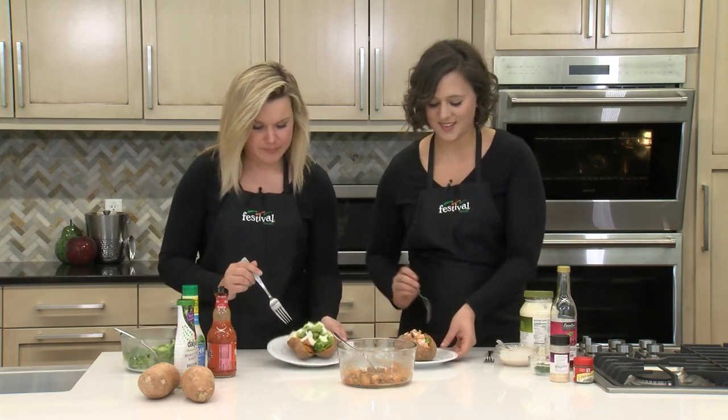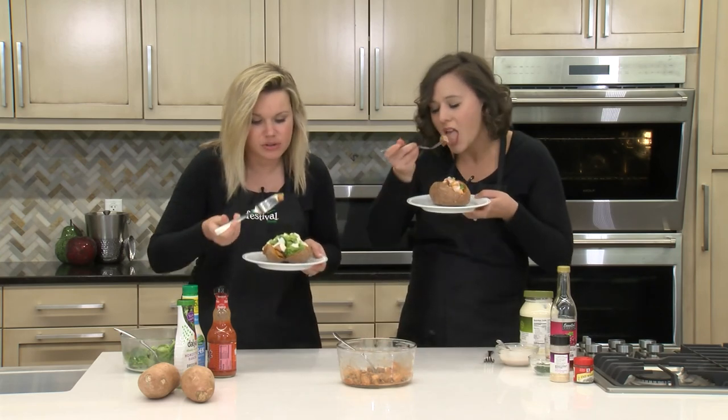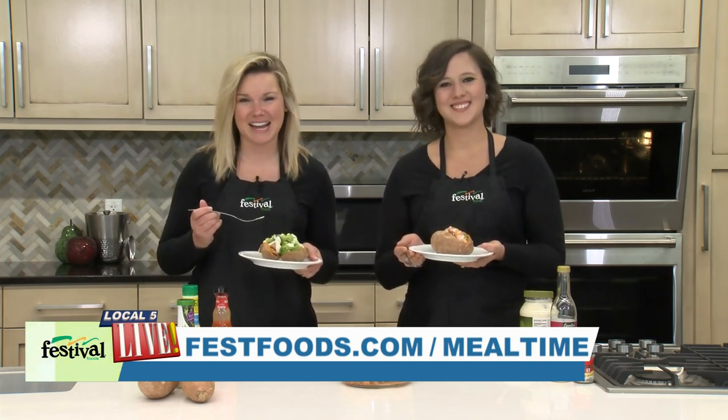Should we dig in? I am ready — I need to get a piece of this chicken. Buffalo sauce is so good. I think I could eat this every day! We hope you give this quick and easy weeknight meal a try. For more recipes and resources from your mealtime mentors, go to bestfoods.com.